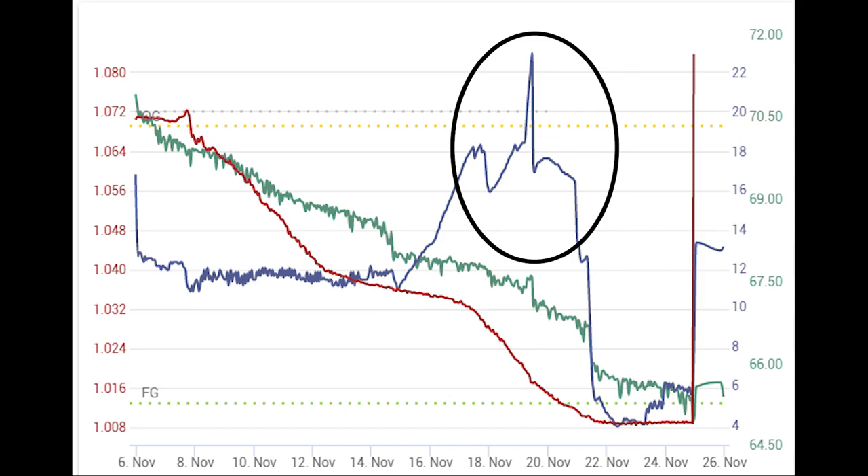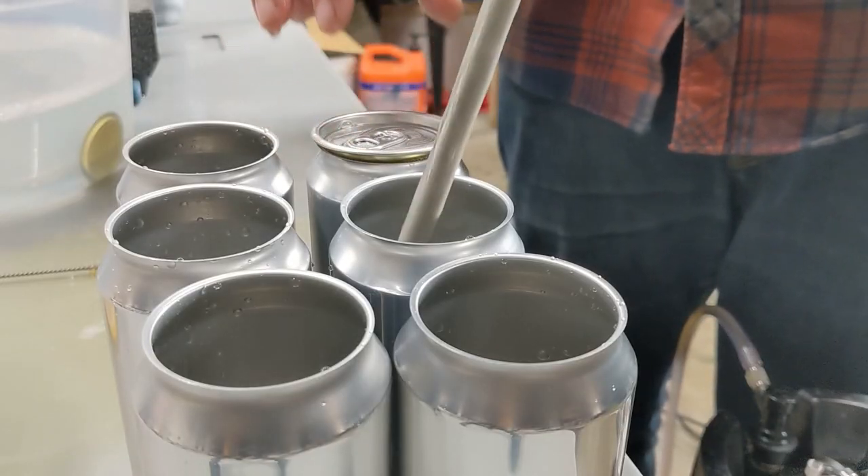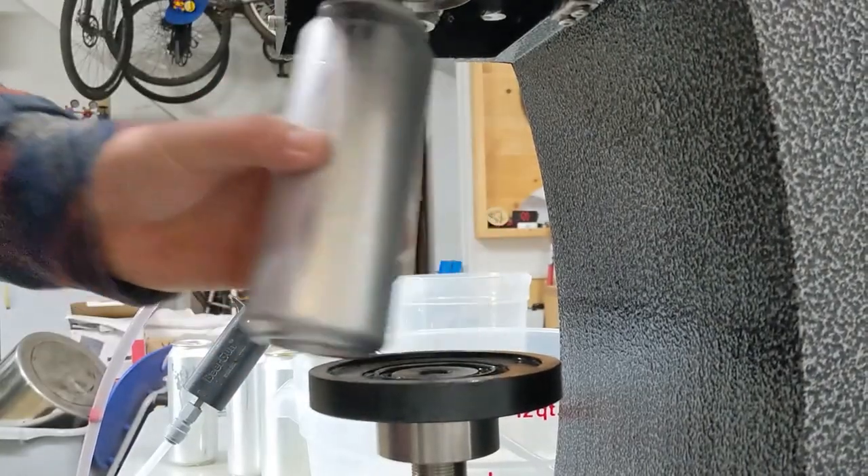Just don't mind that huge spike in temps when I turned off the chiller to try to get the fermentation going again — phenolics, here we come. But other than that, it started at 1.072 and finished at 1.009, giving us a sweet 8.2% alcohol, which is perfect for canning and packing up for your Christmas beer exchange. They're gonna love it.